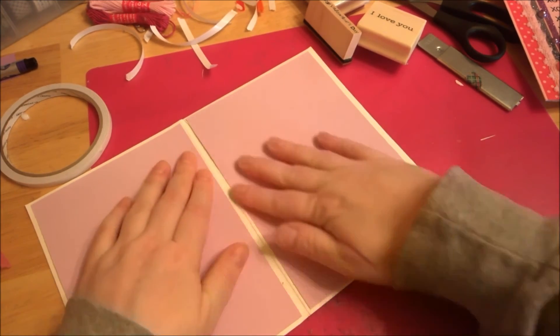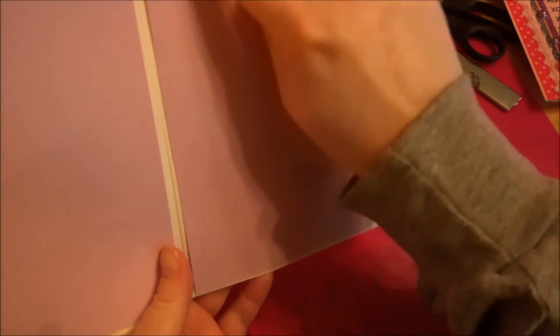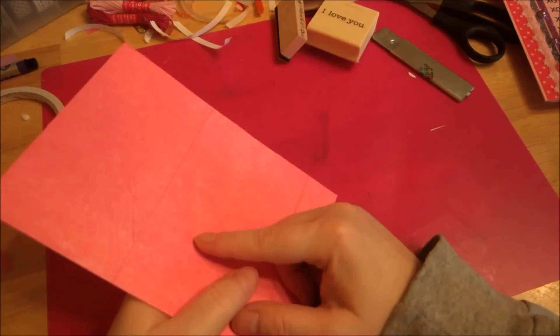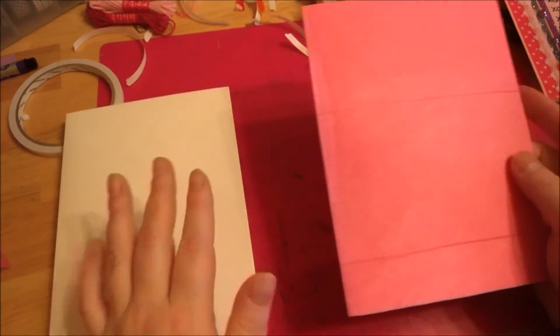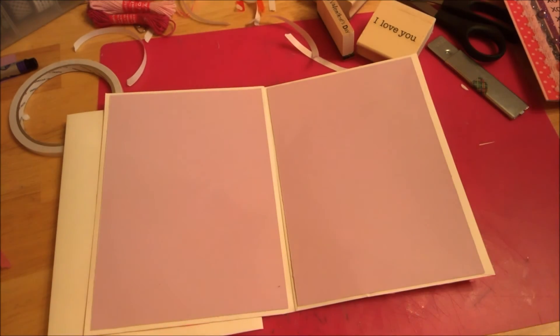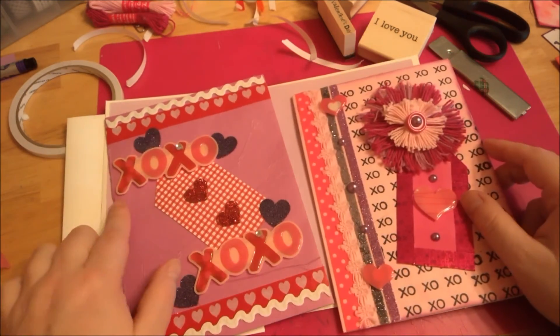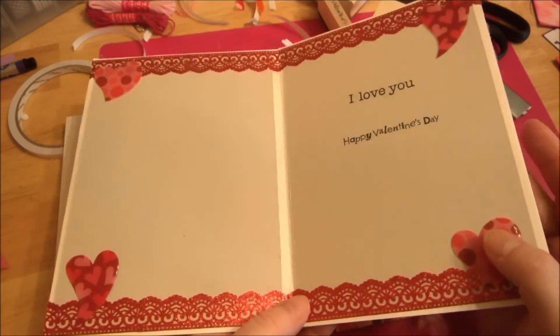You cover it up and then just embellish your card on the outside with Valentine embellishments — you could use washi tape for borders, stamp things, heart stickers. There's all kinds of Valentine things out there right now. This was a fun way to use up tissue paper you might have laying around. These x's and o's and scrap rick rack helped me use up things I had from last year.